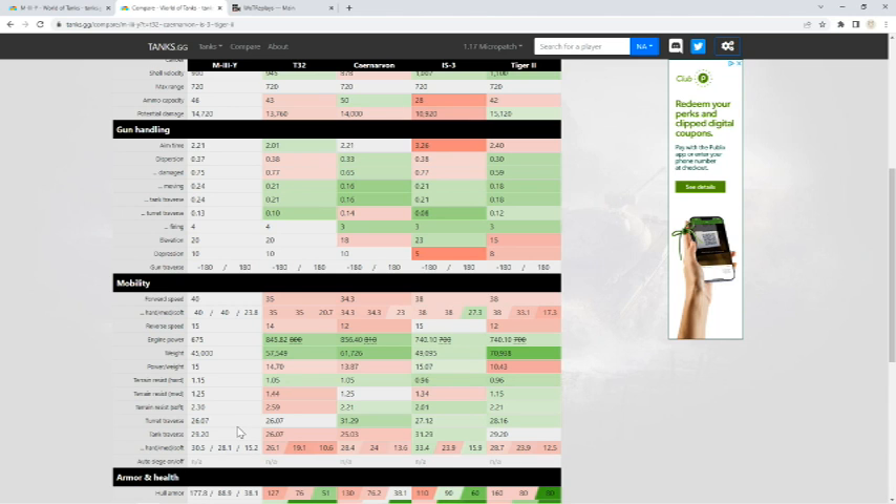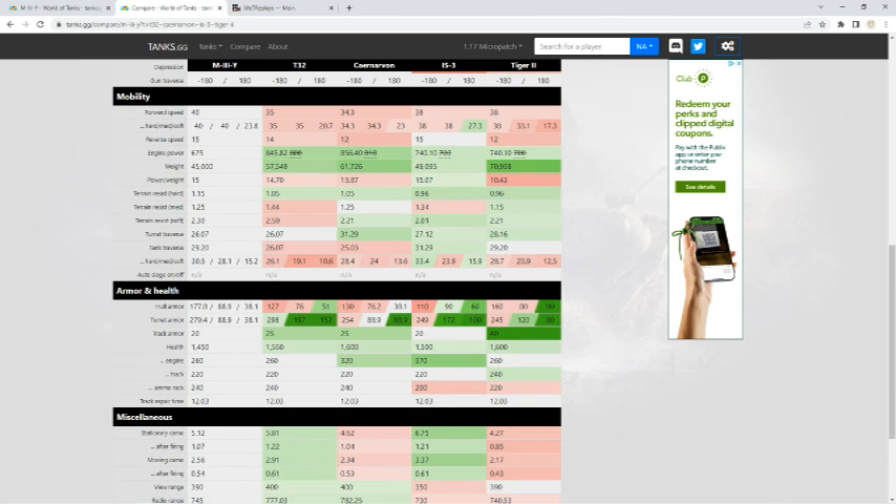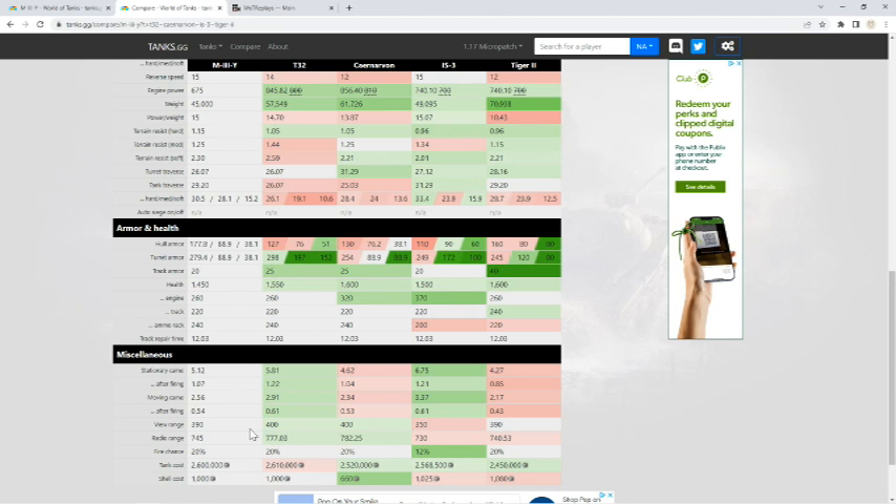The frontal turret armor is 279 — other than the T-32, that's best in class. And because of that nice little egg shape, it's very hard to penetrate. The hull is also pretty good — that upper slope really helps, especially if you get it angled; it's ricochets all day long. I face these quite often in my medium tanks and it's very difficult to combat them. View range is 390, which is kind of weird because I feel like this tank sits up high and yet it doesn't have the greatest view range. It's much better than the IS-3, and the Tiger II is kind of right in the middle.